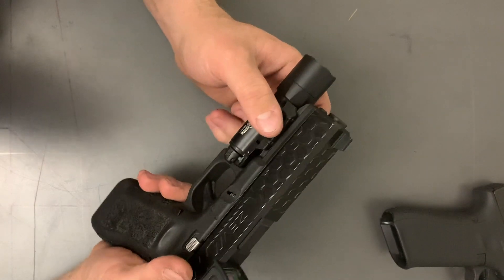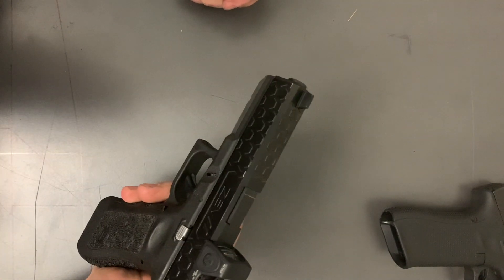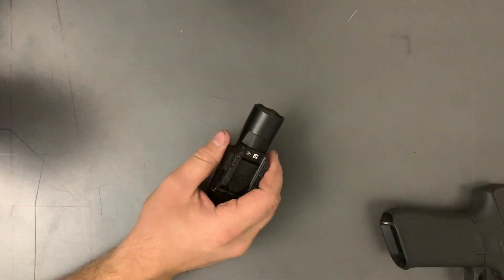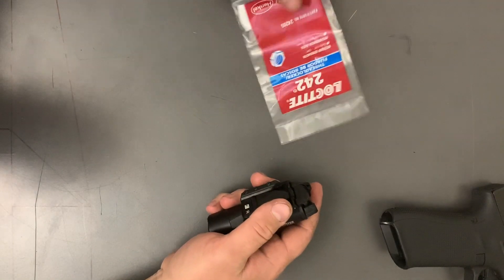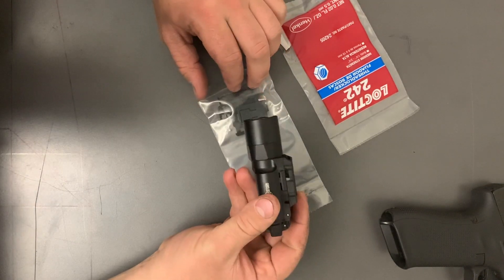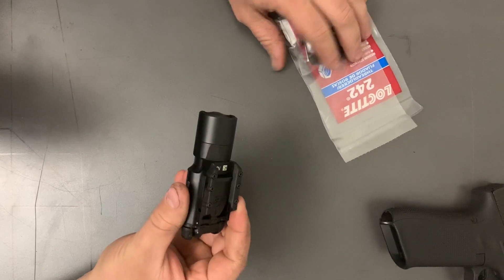This is kind of my beater Glock — I paid like a hundred to two hundred bucks for this thing as a blue label trade-in. So yeah, that's the unboxing and everything that came with it today. Based on how it went on those two guns, I don't really know what the extra insert is for.